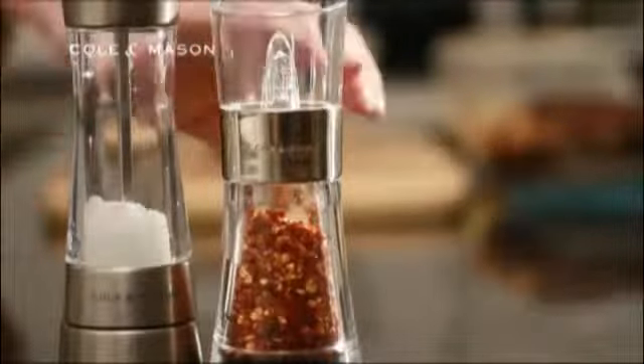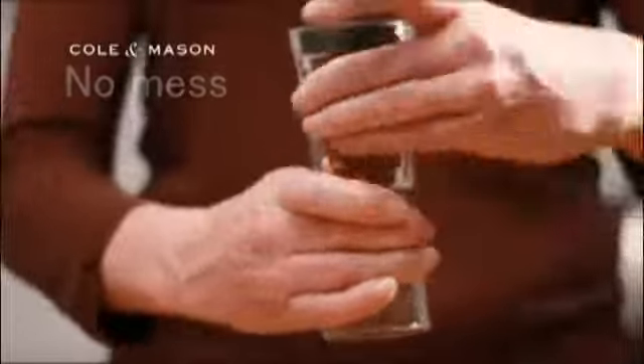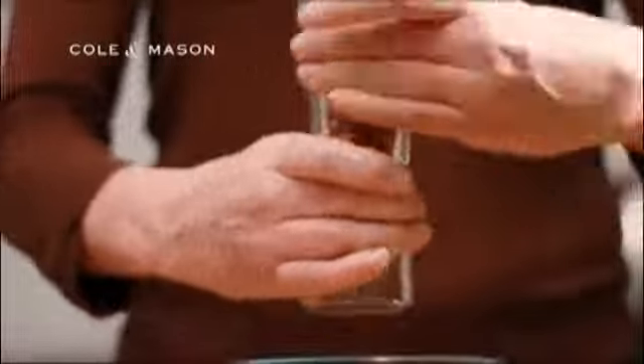Colin Mason's Inverter Flip chrome upside down mills, which keep your kitchen tidy, as there is no mess once you've finished using it.